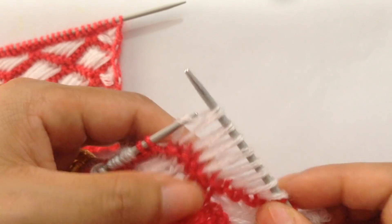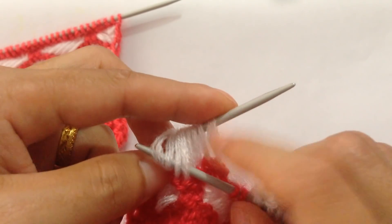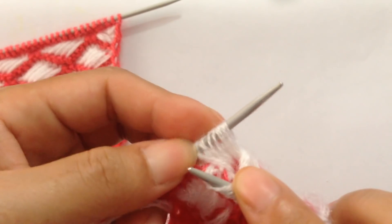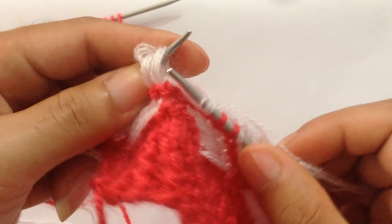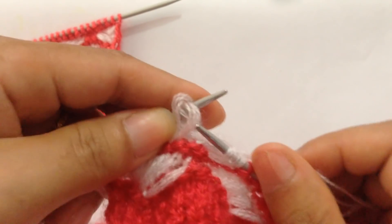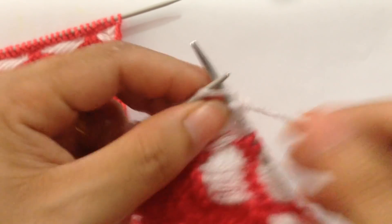Slip two. Unwrap the next eight edge stitches, slip all of them to your left needle. Bring these four stitches forward over the other four. Knit the four stitches: one, two, three, four.